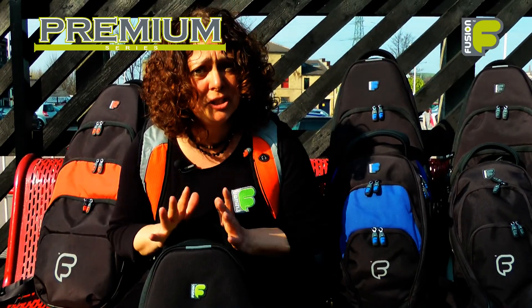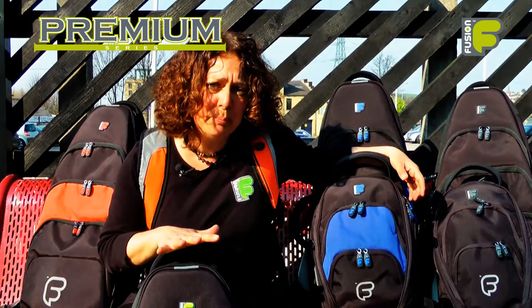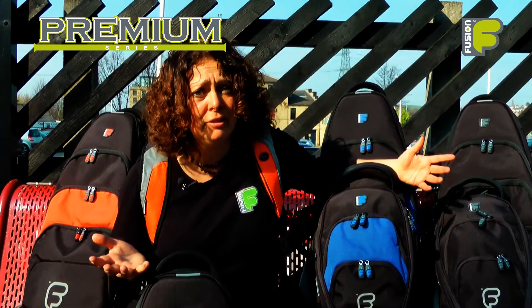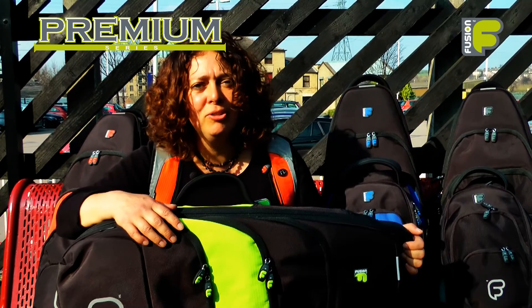These are our versatile premium soprano, concert and tenor ukulele bags. They give the ultimate protection to your instruments, making them ideal for the travelling ukulele player. Our bags allow you to take your ukuleles wherever you go — we're Fusion, and we're more than just a gig bag.